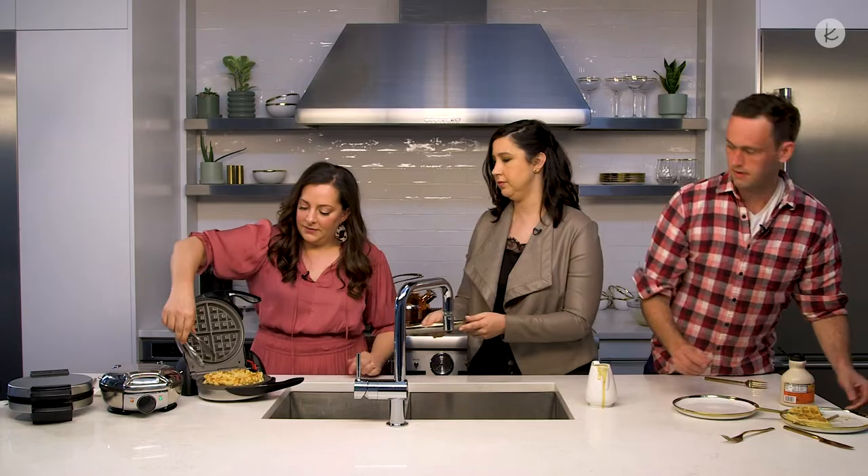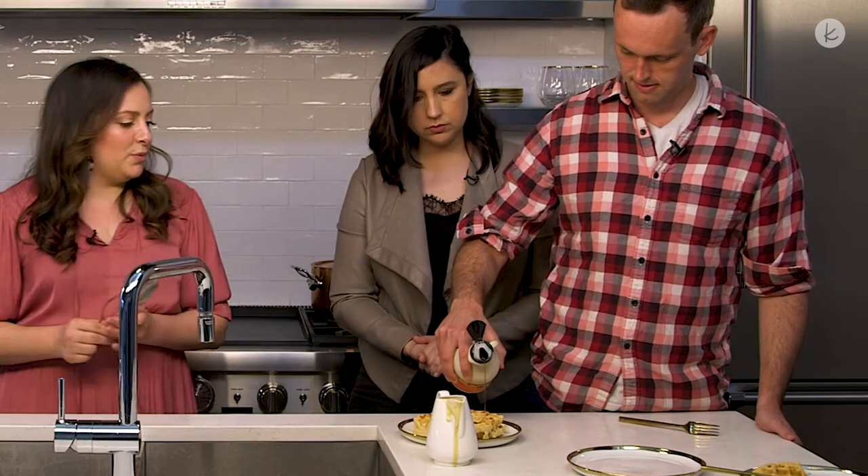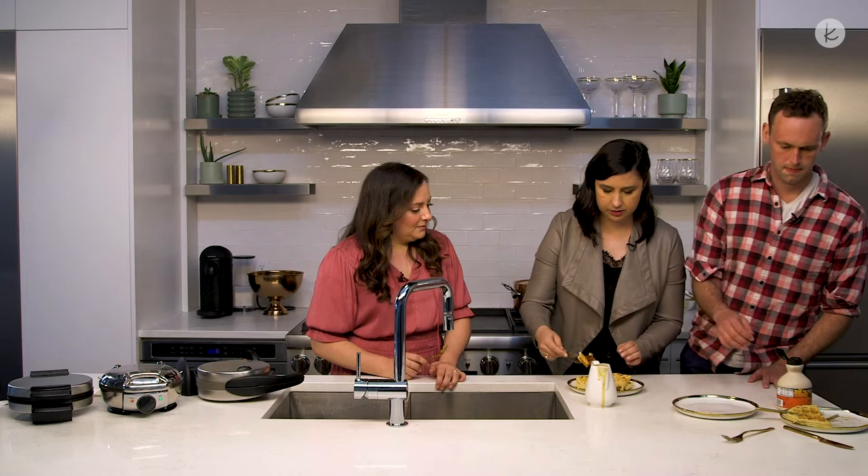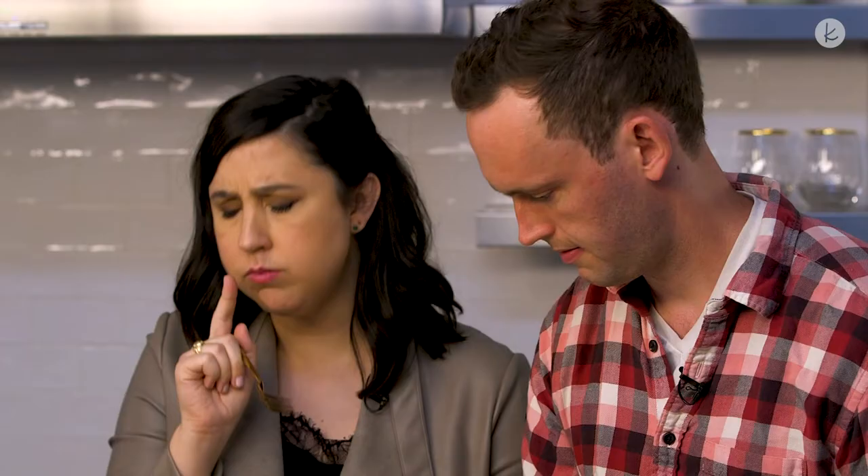That looks good, right? Henry, it's your time to shine. You really can't go wrong with the syrup on this one because it just sinks right in there. That looks so good, it smells really good. So fluffy. Very good. I mean, obviously it's the same batter, but it just feels like a slightly different consistency. It does feel like the texture is different. This is fluffier to me and that was a little chewier to me. Yes, agreed. Both are amazing — both my new favorites. But I really like this one.